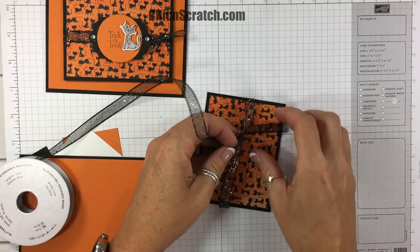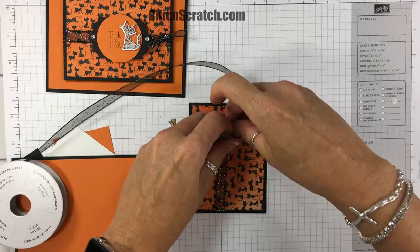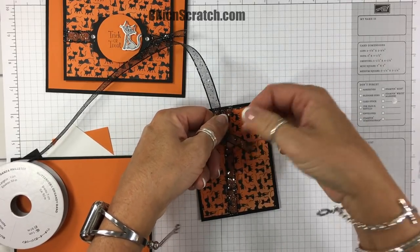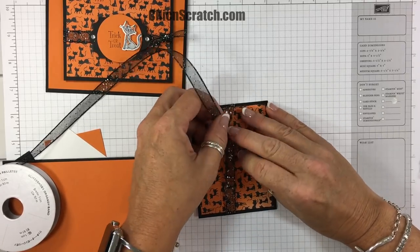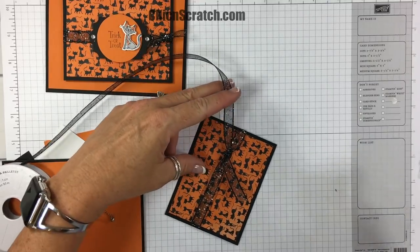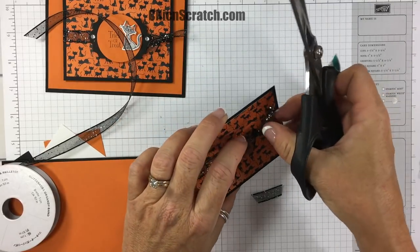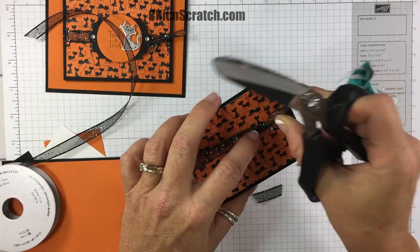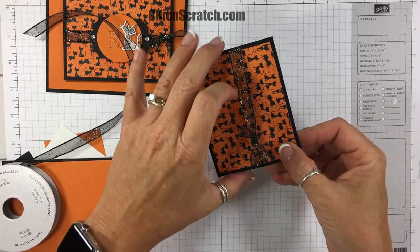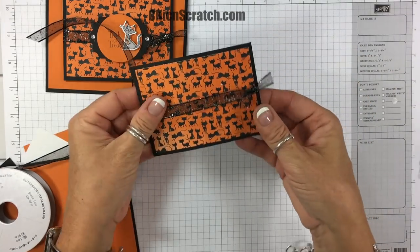I'm going to tie it right here. I always say I do better tying when I don't talk. I'm going to trim the ends and then slide it down, because we want it as far to the end of this layer as we can get. I'm going to bow it and then slide it down right to the edge.